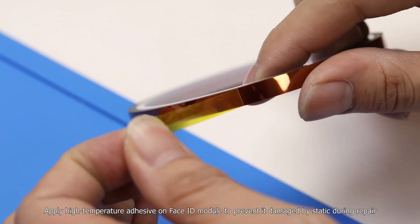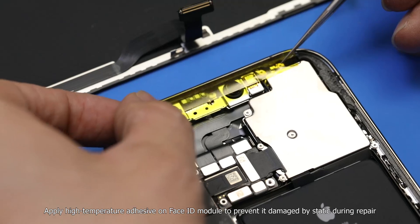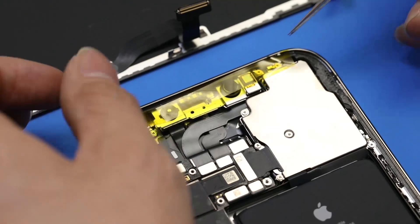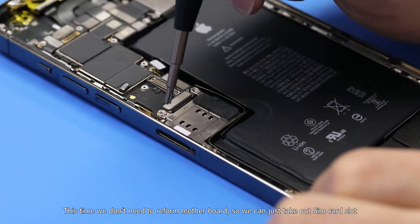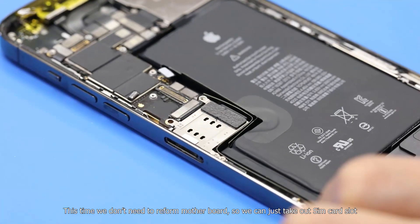Apply high-temperature adhesive on the Face ID module to prevent it from being damaged by static during the repair. This time we don't need to remove the motherboard, so we can just take out the SIM card slot.